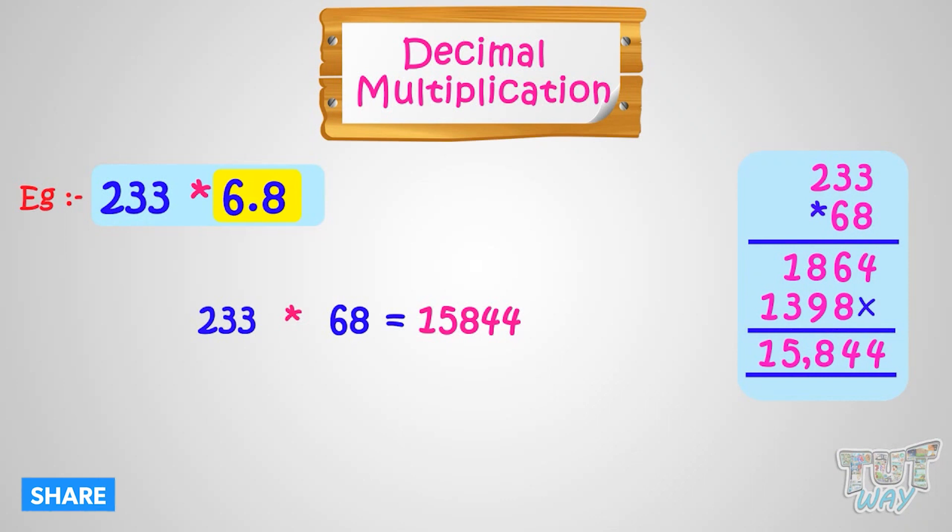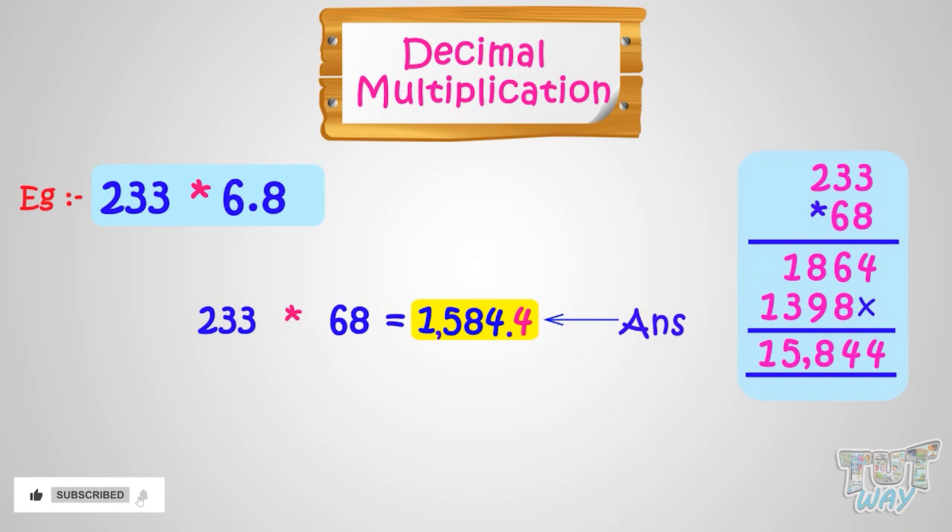Now our decimal number was 6.8. We have to see how many digits we have in the decimal number. Here again, we have only one digit after the decimal point. So put the decimal in our answer — 1,584.4 is our answer. You can also put commas in your answers. Put a comma after 3 digits from right in the whole number part. So we will put a comma after 5, as 4, 8, 5 are the 3 digits from right.